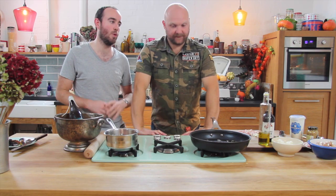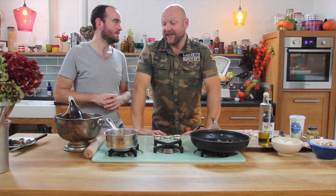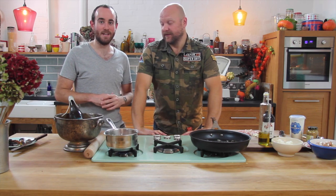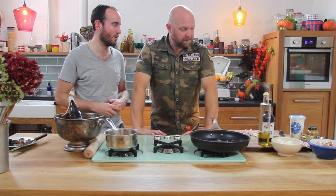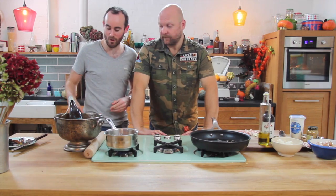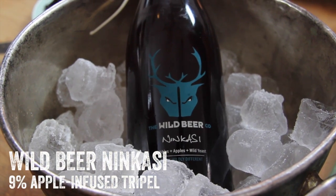Today we're mixing it up a little bit because I've brought along a beer and I want to see if Jim can find something to match with it. I did know what it was in advance — I'm not springing it on him now in Ready Steady Cook style because there's quite a lot of ingredients he's brought along. So, I've brought along my favourite beer at the moment. It's called Nincassi. It's my wild beer.